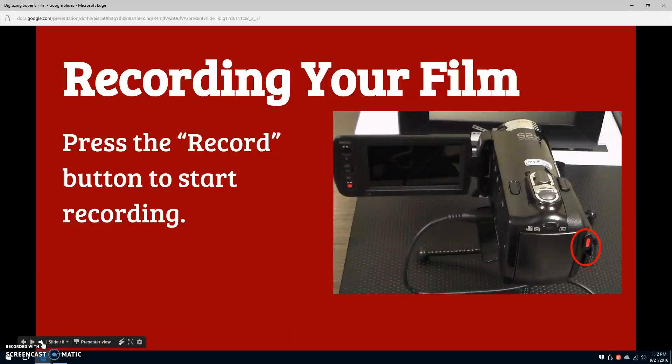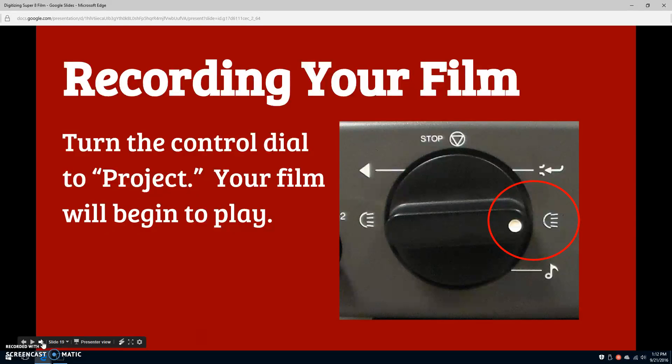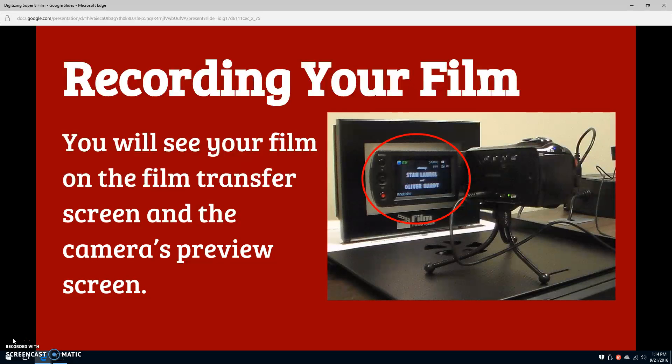When you're satisfied, press the red record button on the back of the camera to start recording. Turn the projector's control dial two places to the right, to the project symbol. Your film will begin to play. You'll see it projected on both the film transfer screen and the camera's preview screen.